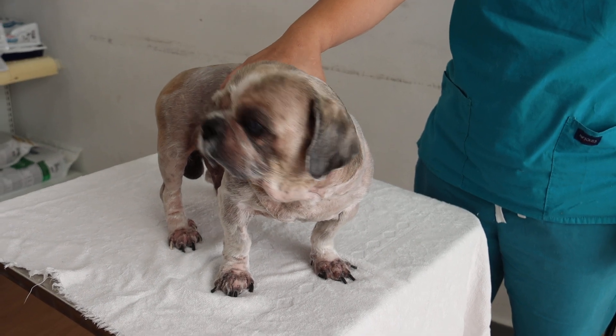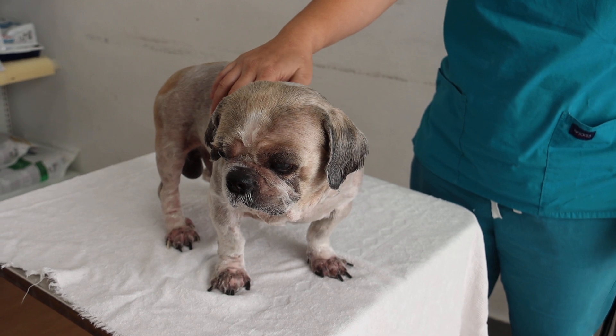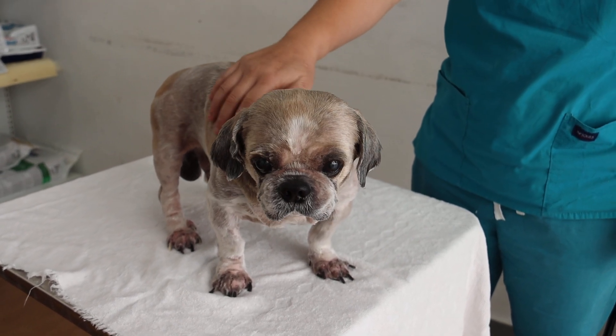Today is 12 May 2022. This is a 14-year-old Mei Shizu, came with the complaint of swollen dewclaw.